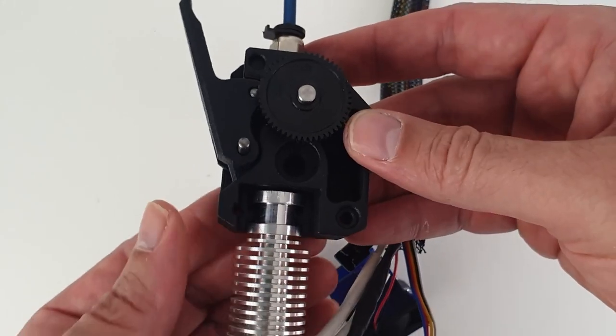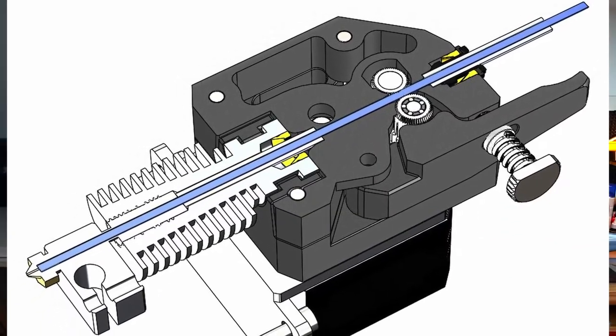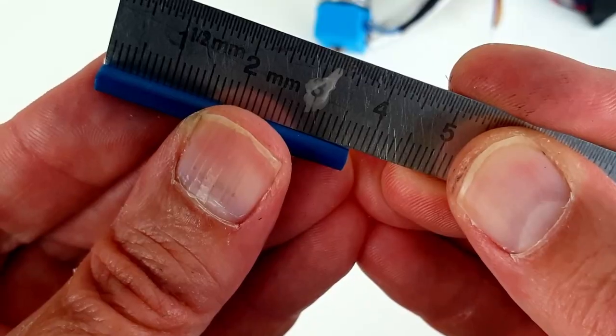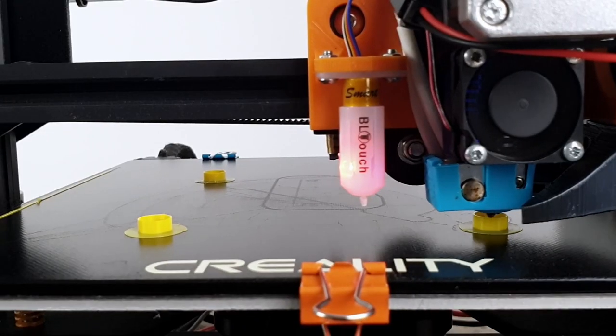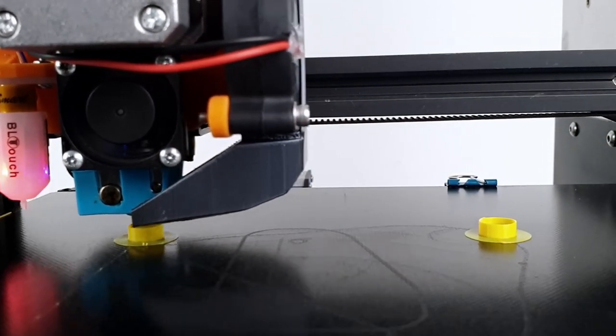Connecting the E3D V6 hotend directly at the output of the BMG extruder keeps the filament path as short and constrained as possible. The bottom tube is only 37mm long. This leads to a more responsive extruder with cleaner starts and stops, and by extension, better print quality.